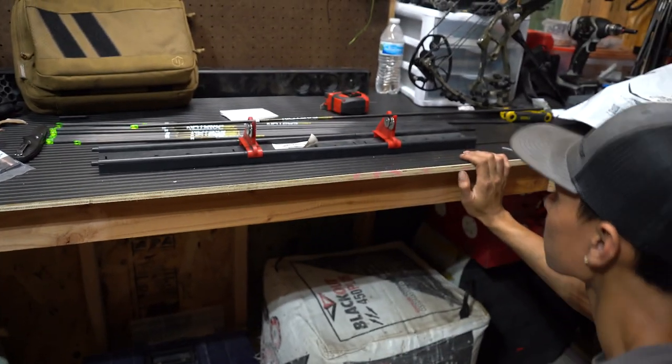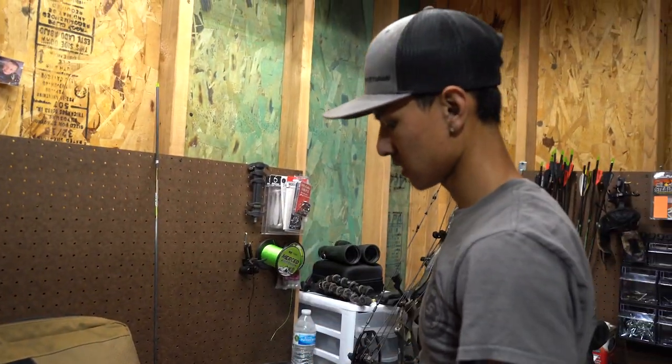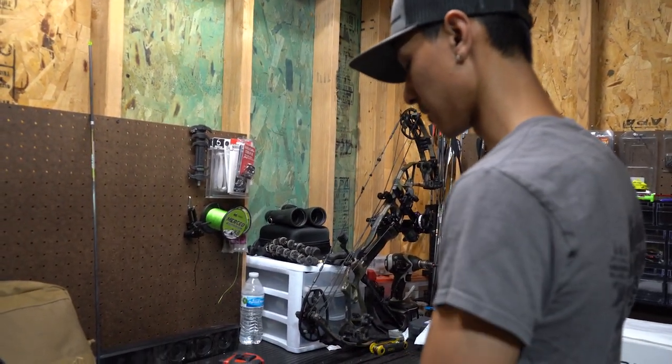Because there's always that one arrow that just kind of flies weird, and this can almost eliminate that. So I'll grab every single arrow, center it up on the spinner, just to make sure there's no wobble. Anything that's not straight, I'll set aside. I'll run through and spin all of these and then I'll get back to you.